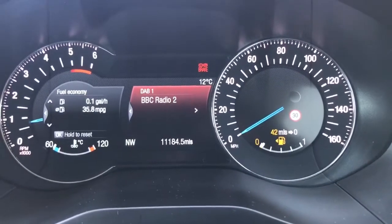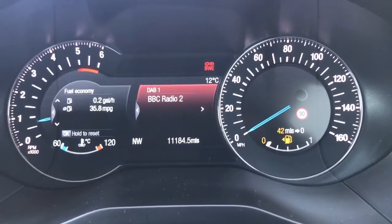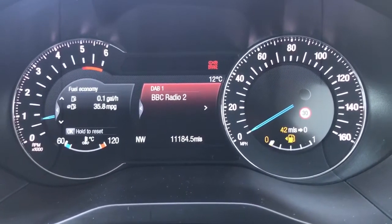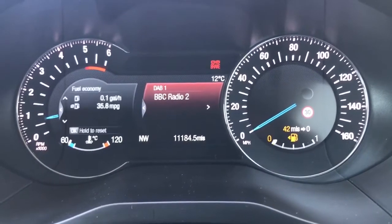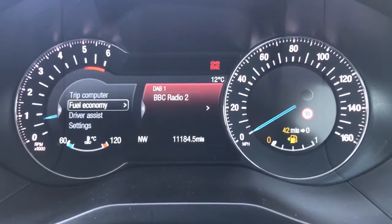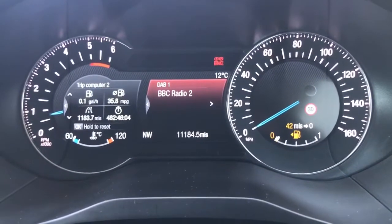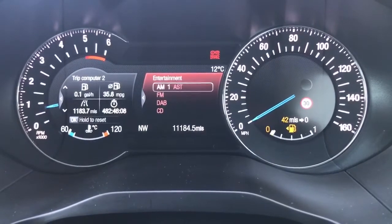Now that we're inside the car we're going to start with the dials. On the left hand side we have the rev counter and on the right hand side the speedometer. You can see the total miles for this car are 11,184. You can change information on the left hand side of the dials with buttons on the steering wheel. As you can see, there are various different bits of fuel economy information available to you, and we have a trip computer as well. The information in the middle currently shows what radio station we're listening to — that too can be changed.